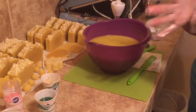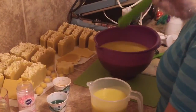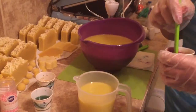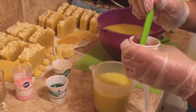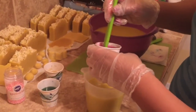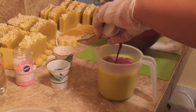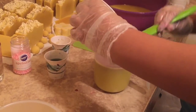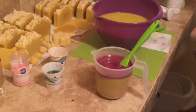I forget the type of swirl I want to do here - I lost my train of thought. But here I mixed in from Nurture Soap my purple vibrance mica and my raspberry red mica also. So I'll pour this in here, putting all of it in the hole.